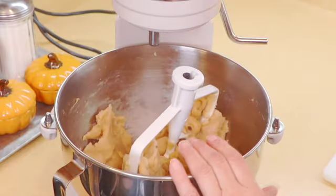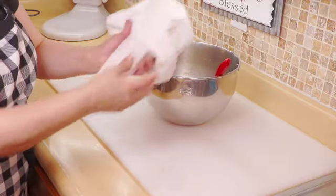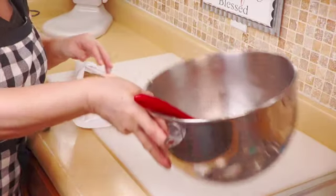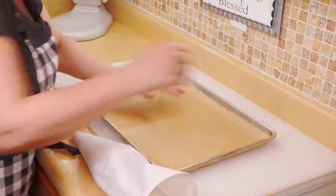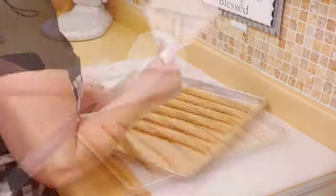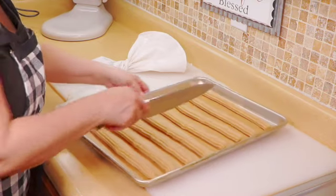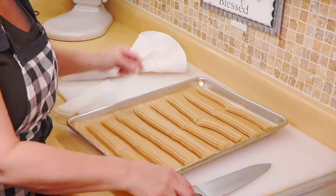I'm going to transfer the dough to the counter and we're going to start piping the churros. We have a large piping bag and a star tip — I will leave all the links below. We're going to put our dough in here. On our trays, I get a cookie tray with parchment paper and we're going to pipe our churros on here. With these I'm going to cut them in half, and these are going to go into the freezer.